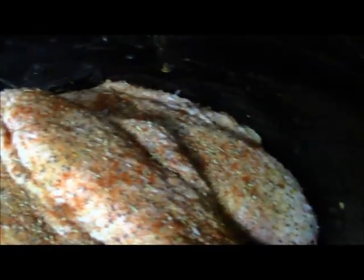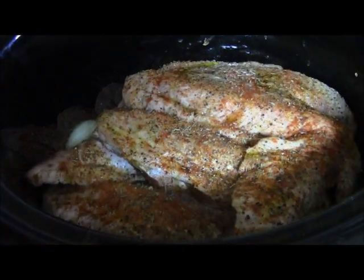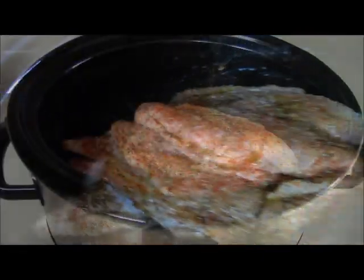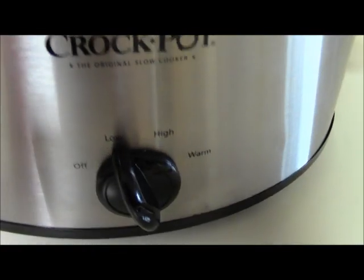I got them seasoned up on the top. Season them just like you did the bottom part. Pour in a half a cup of water on the side like so — that's all you need. Cover them up and we're gonna cook these on low until tender.